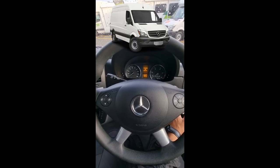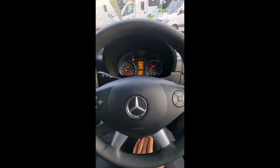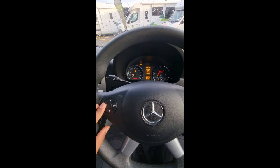Today we're in a Mercedes Sprinter and I'm going to show you how to set the clock on the cluster. First things first, turn on the ignition. Secondly, locate your buttons — we'll be working on this side.